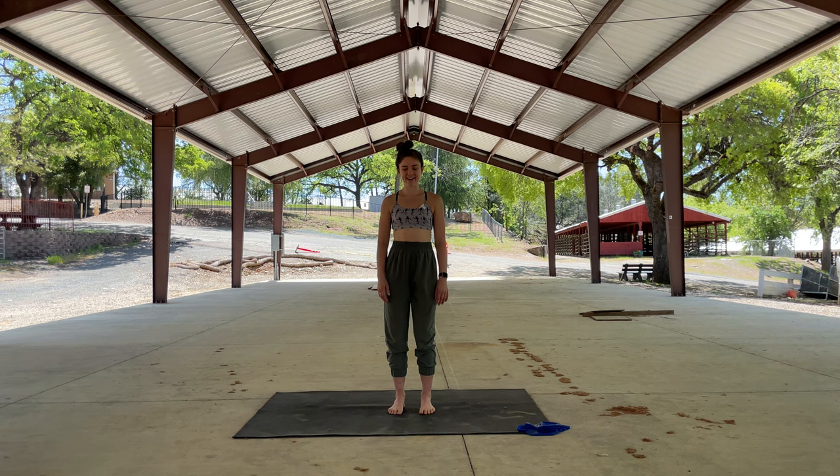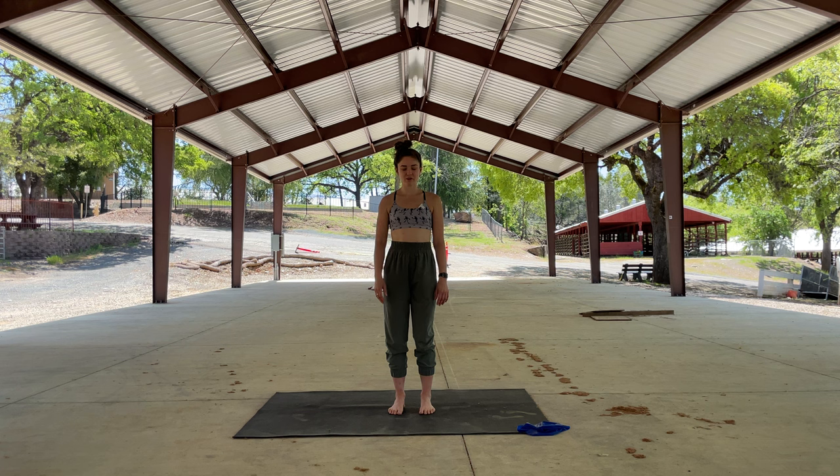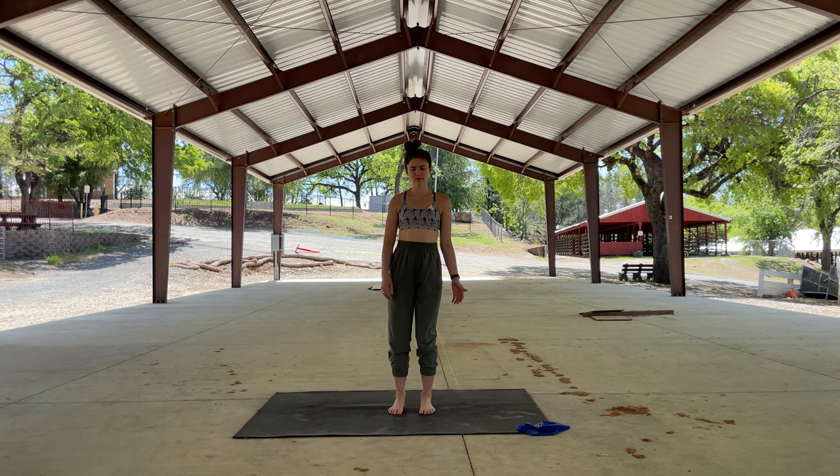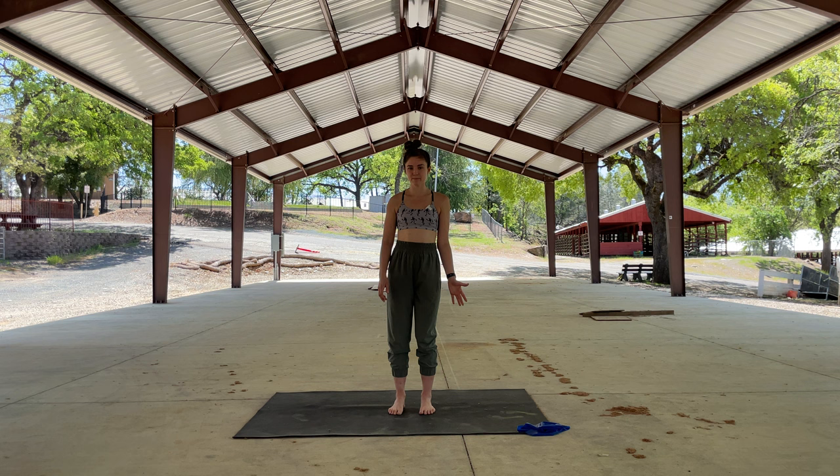If you're outside like I am, you might feel the wind trying to sway you side to side. But even if you're not outside, you'll start to notice what I refer to as a postural sway — how your body just naturally moves around a little bit. It's not rigid, it's not going to stay in a fixed position. So we're going to work on that dynamic balance and stability.